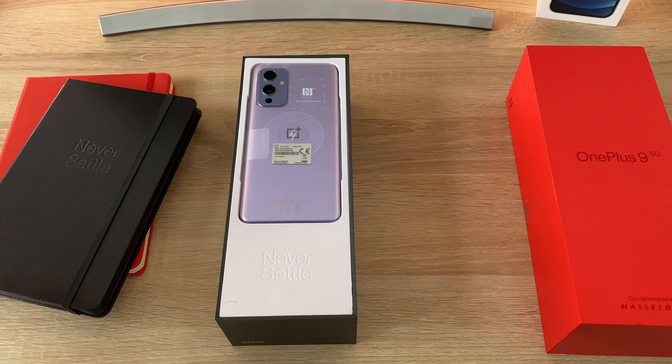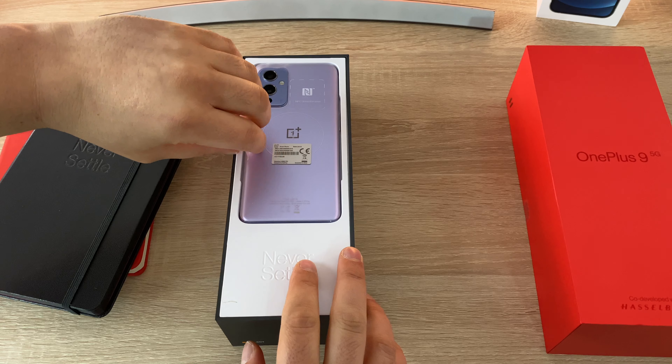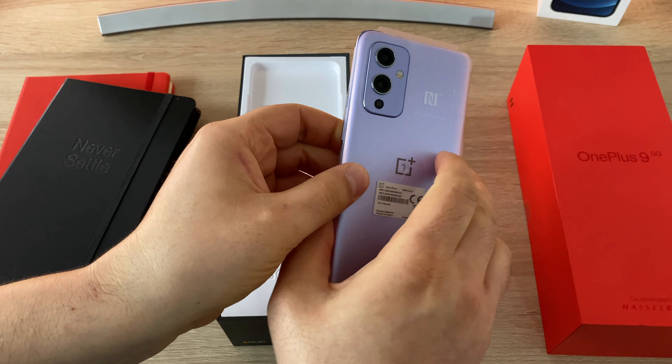If you have any questions at any time, drop a comment down below and I'll be more than happy to help. Sat on top is our device, which we'll take a look at in a second. Love that colour — really nice. Again you've got the Hasselblad logo on here as well.